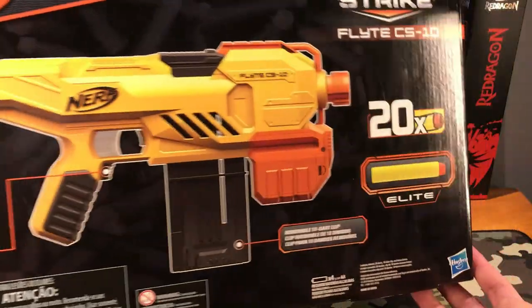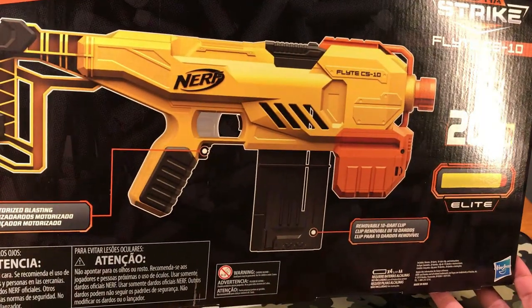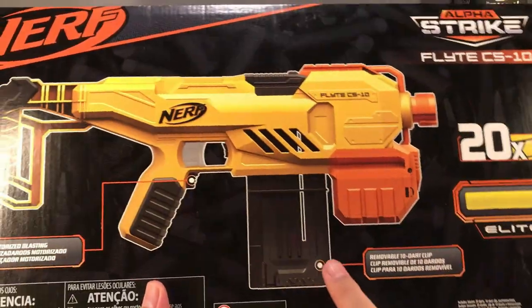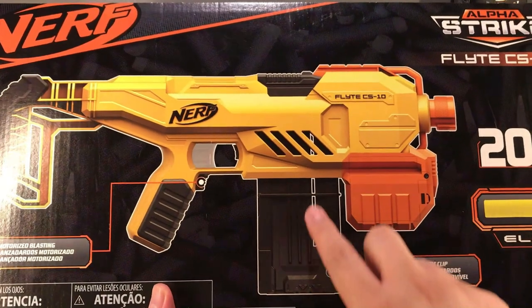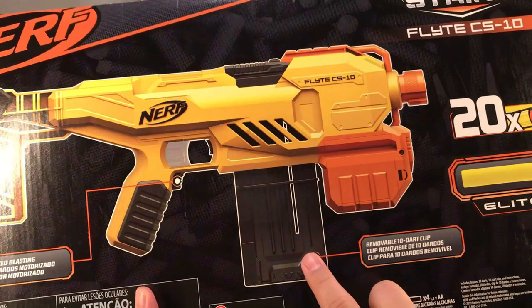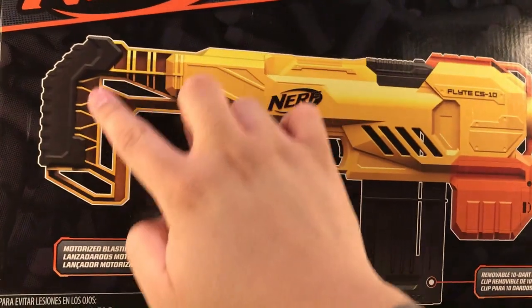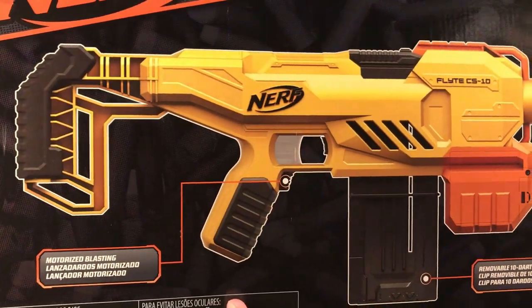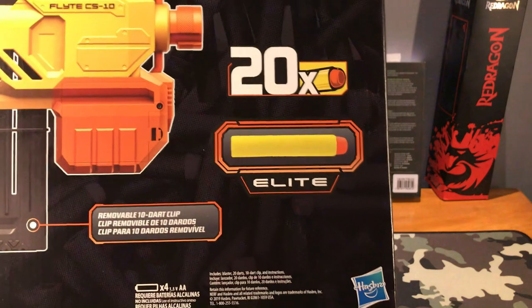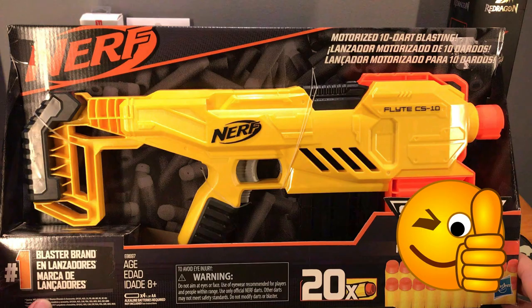On the back, that is how our Nerf gun looks like. So we have here the trigger, and on this one we have the removable clip for our darts right here, and that is our gun barrel right there. Of course this is for your shoulders — gun grip right there — and that's the 20x Elite Nerf darts. So let us continue with our unboxing.